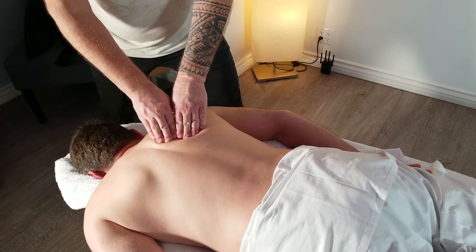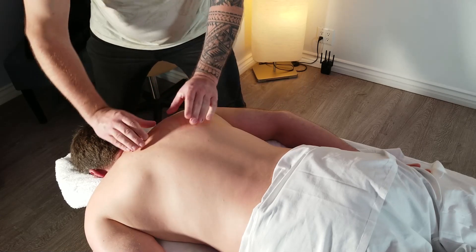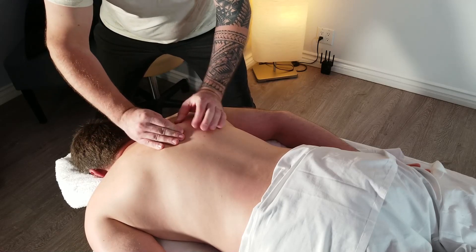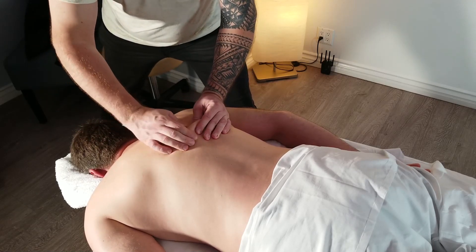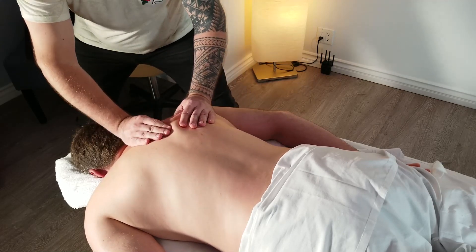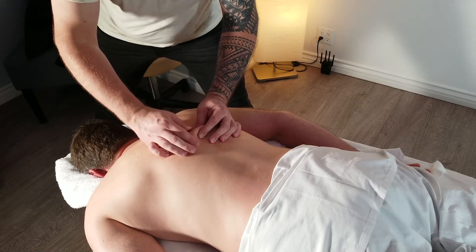Now you can do skin rolling — you grab and roll. It's a lot of pinching. Some people don't really like that, some people love it and say 'do it again.' Some people love the pain.